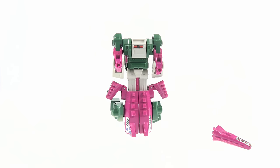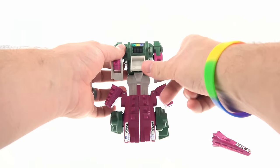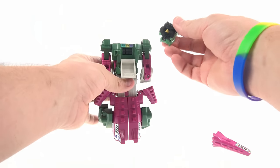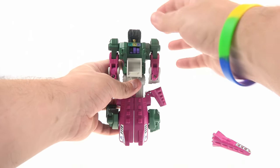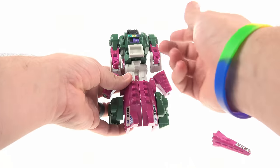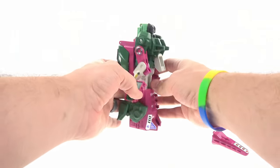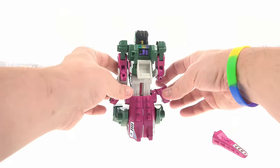Take this guy, fold him down, fold this section up, then fold this section down. This is the gimmick — the head swap. You can see the little tabs right here: when you put this in, his speed, strength, and intelligence go way high, which is kind of strange because he really wasn't all that bright and his speed is very low. He does get a little top-heavy — he stands perfectly fine normally, but if you mess with him he may topple over.